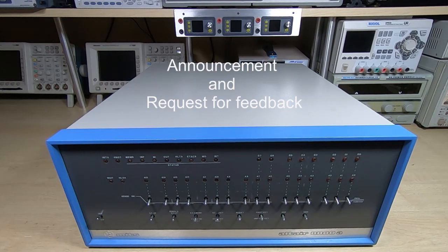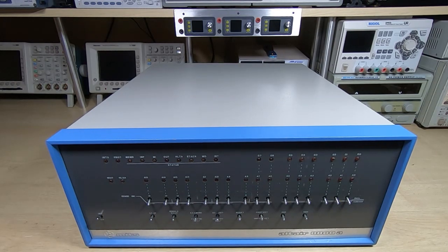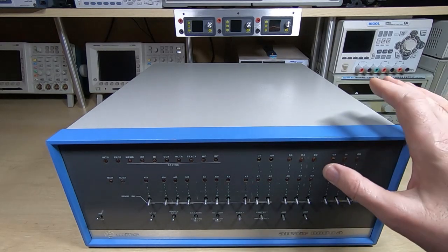The purpose of this video is to make an announcement and also to request feedback from anyone that's interested in vintage computers such as the Altair machine.